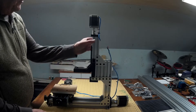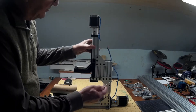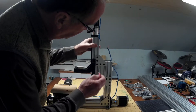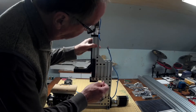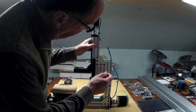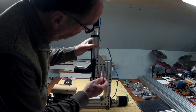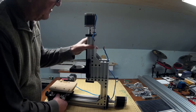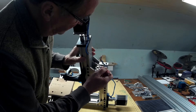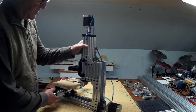The next step is to remove the Z-axis assembly. To remove it, I think it'll be easier to just remove where it's attached, and then remove the plates after I have it off. I'll need to remove this screw and these two on both sides, plus these two corner brackets here.